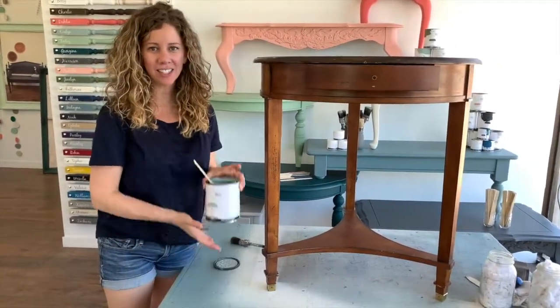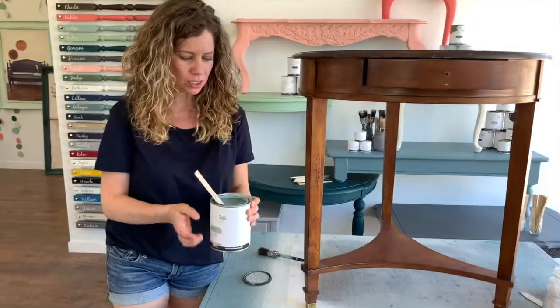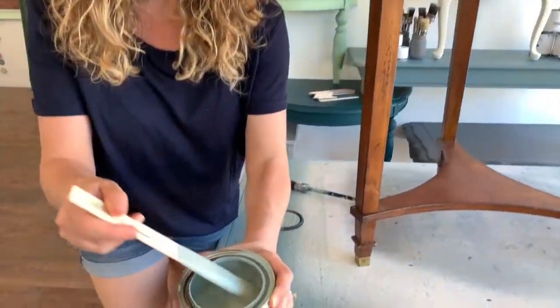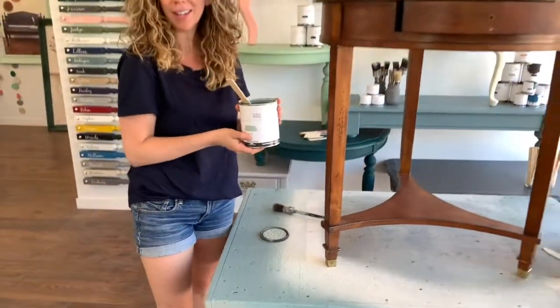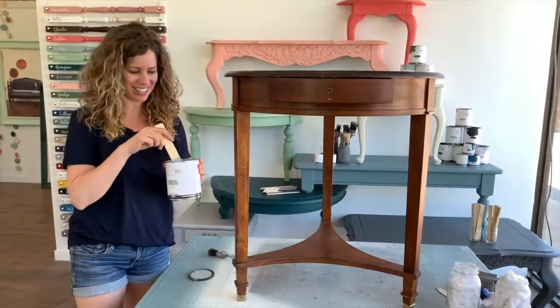The color I'm going to use today is called Evelyn. It's a really soft blue-green — a really beautiful color. Because it's like a nice spring day out, I feel like this is a nice spring color to be using today.